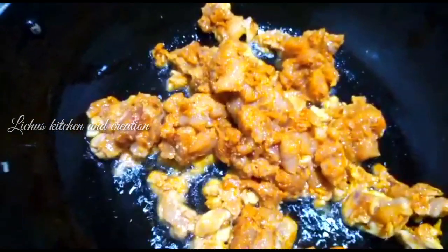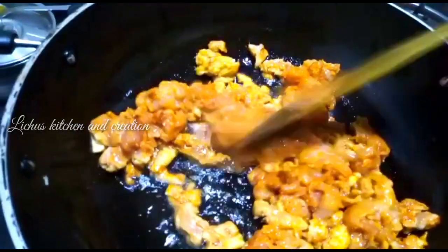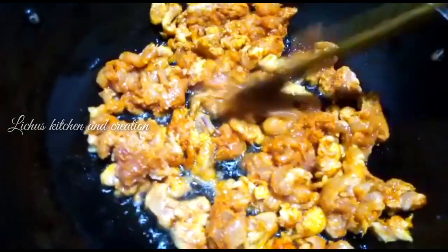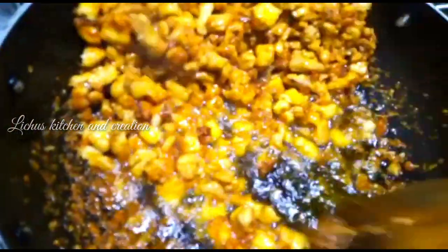Let's fry the chicken. It's not typical. Stand in the pan — I will cut a little.